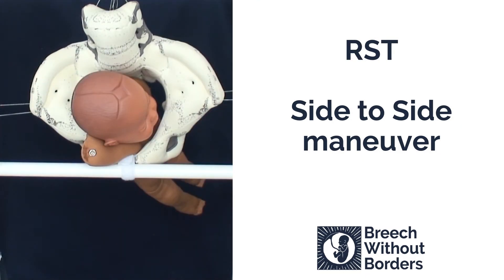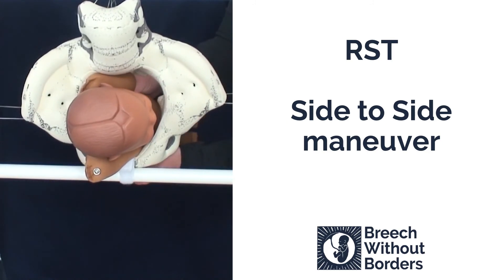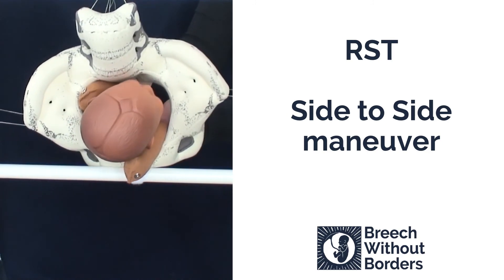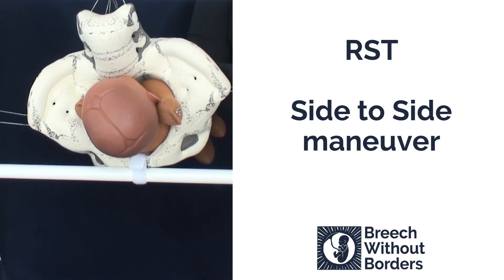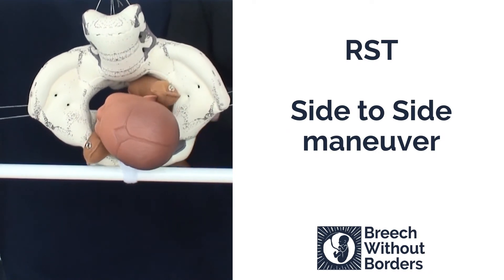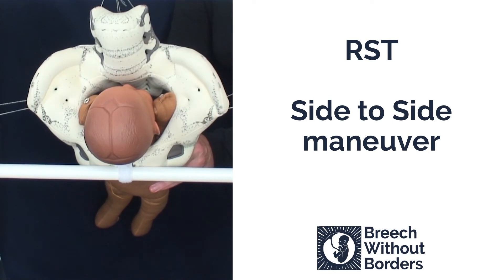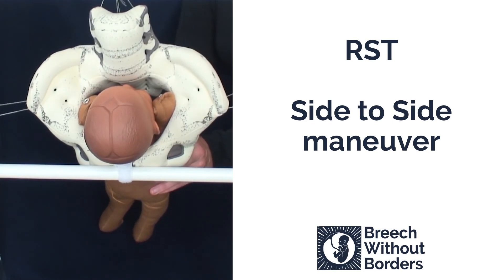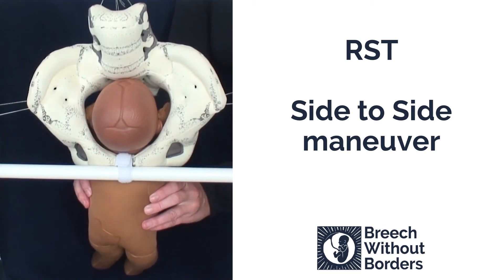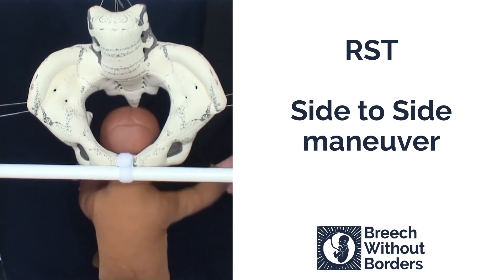This baby is RST, right sacrum transverse, with two nuchal arms. We are going to do the side-to-side maneuver. We grasp the shoulder girdles, disimpact slightly. Our first rotation is 180 degrees from side-to-side, going through sacrum anterior to the other side, and then 90 degrees back to face us, or back to sacrum anterior. We do two rotations in a row without stopping, no arm sweeps in between. After the two rotations, the arms will be in front of the face, ready to be born, or can be assisted with a gentle arm sweep.